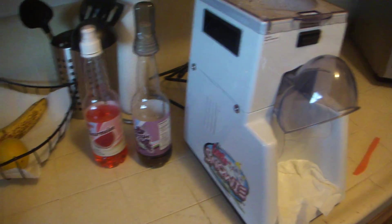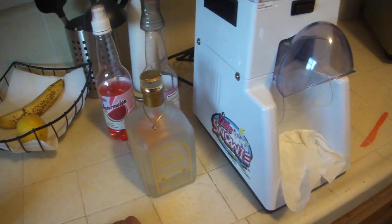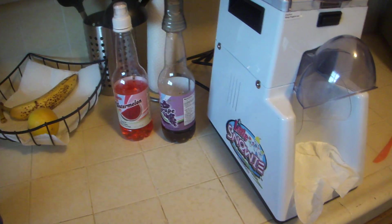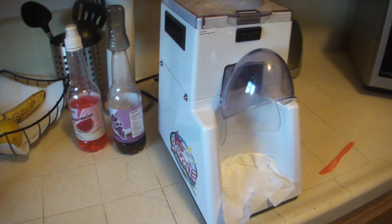The good thing about it too is that it's not just a snow cone maker. You could also make great drinks like margaritas, or if you just like really nice ice for your Cokes, your fruit juices, it makes a really nice ice.